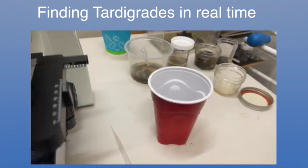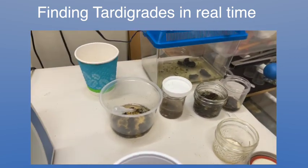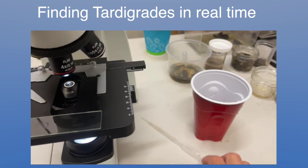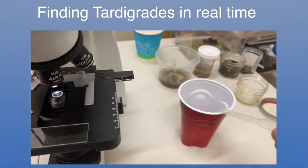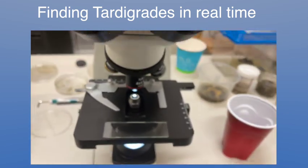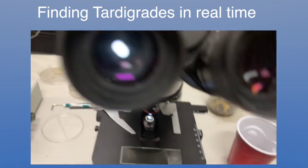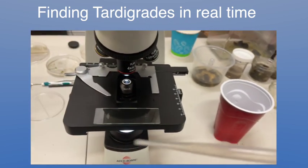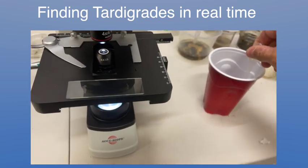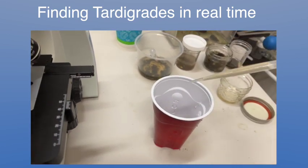So I'm back. Here's my setup — this is just some other samples I had for a couple of days already. This is the microscope and this is the slide right here. I'm going to take some of the water from the bottom and put it on here. Then I'm going to attach the iPhone to the microscope and we're going to look for them in real time, to see how long it takes to find one tardigrade.